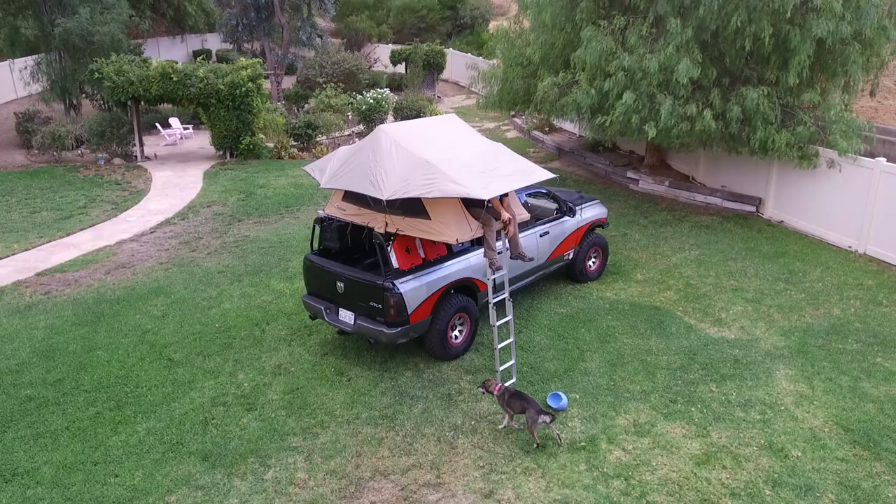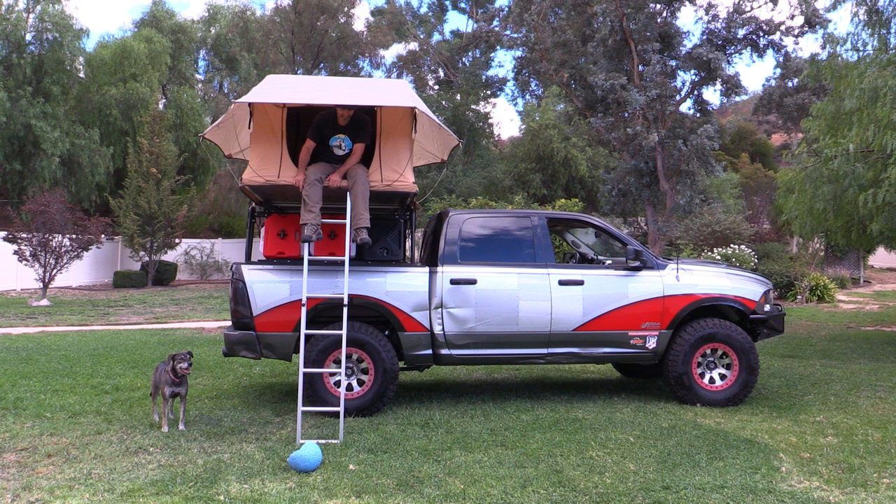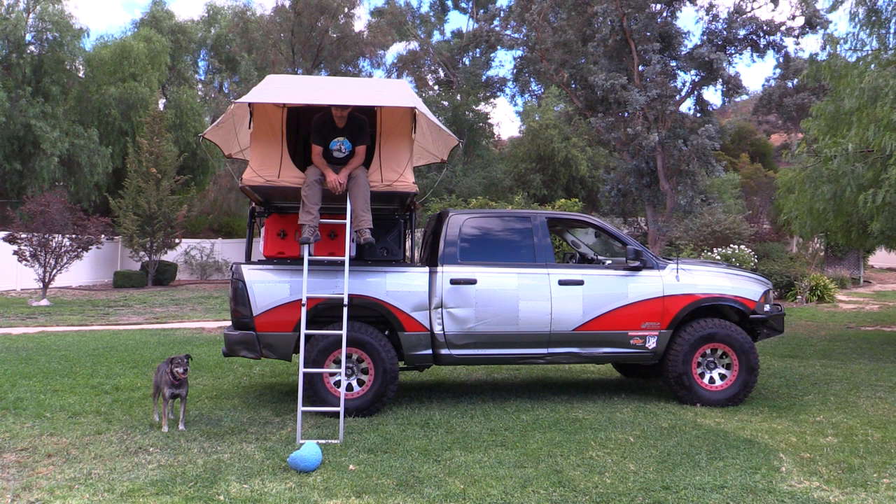There you have it — the rooftop tent is up, it's on, and it's looking fantastic. It feels stable as can be. I can't wait to hit the road and see all the awesome adventures this truck and this setup is gonna bring. I'm so excited about this. Until next time, enjoy your drive — I think it's time for a nap.